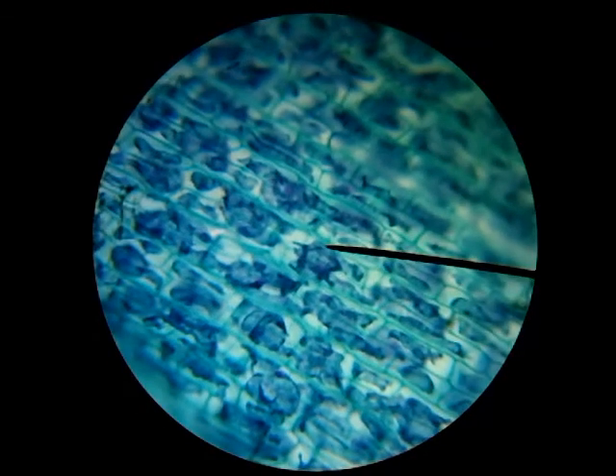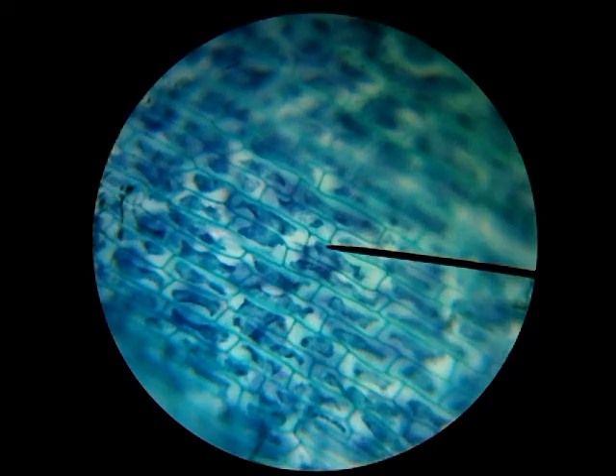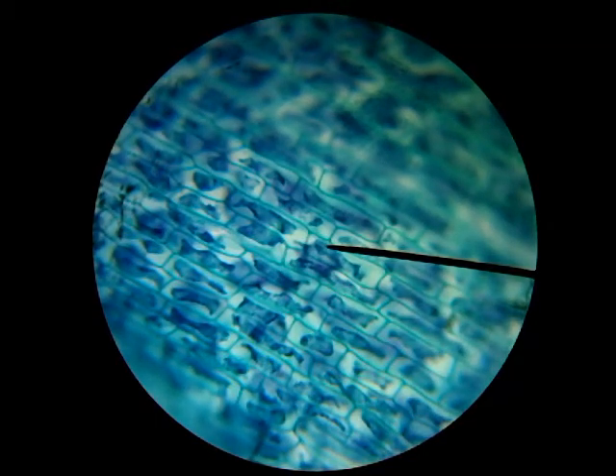To zoom in and out we're just changing the distance between the stage and the lens using the fine focus knob. Here we can see those really distinct cell walls that define this as a plant cell — they all fit together neatly and perfectly, and that's what makes them a plant cell.